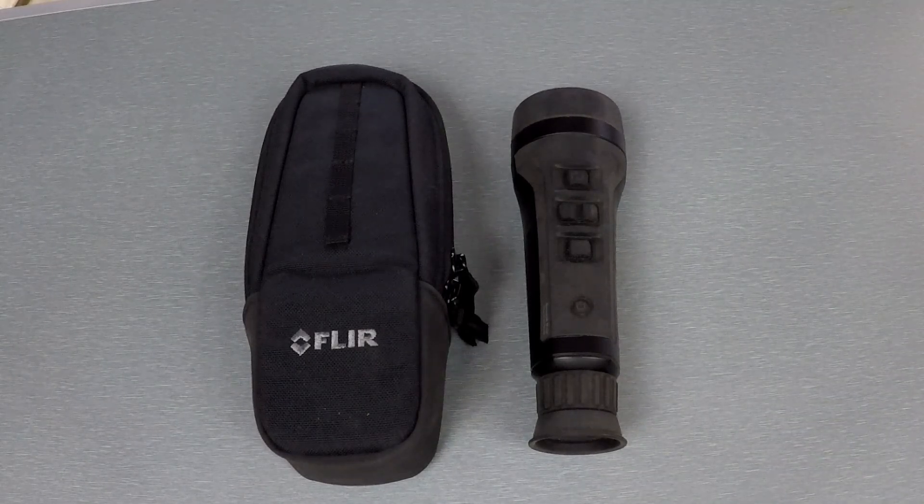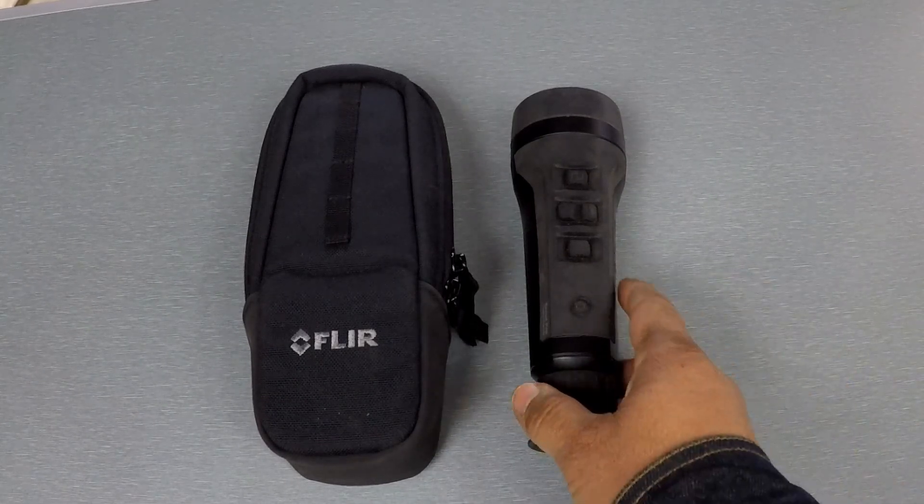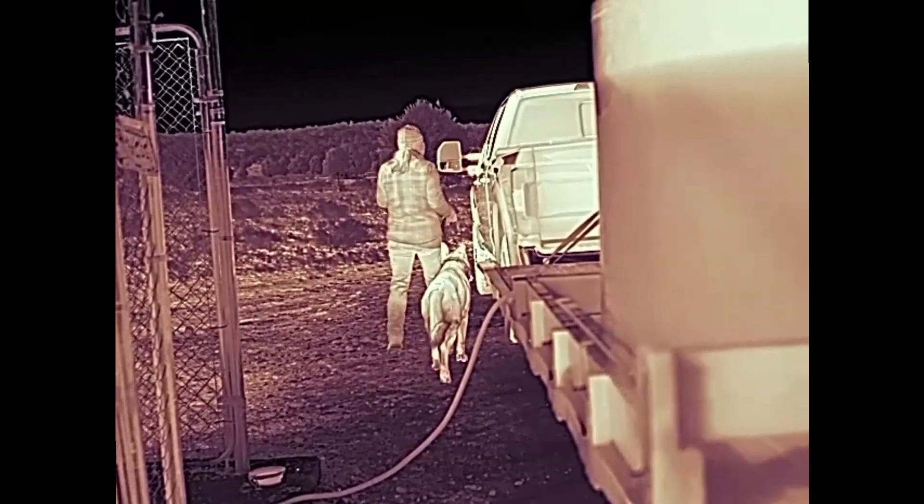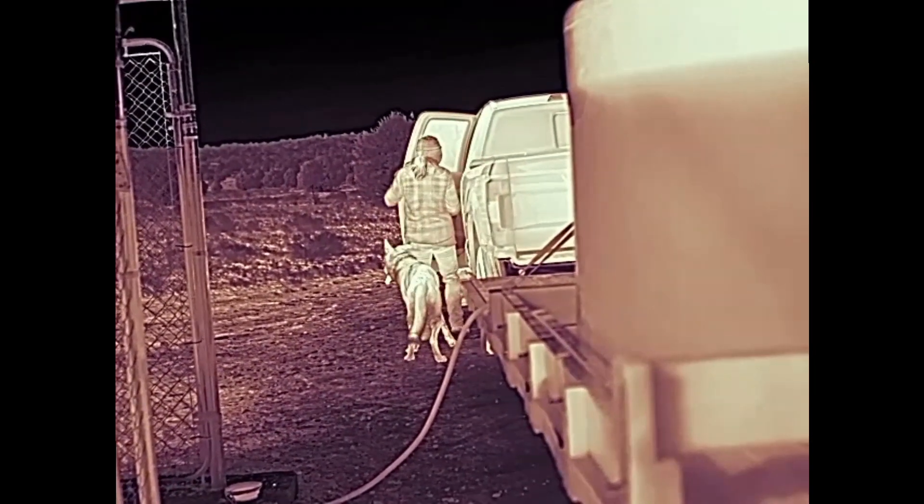Now this device has a 640 by 480 sensor and it is 30 hertz. I know a lot of people don't like the 30 hertz when they hear that number, but honestly, as you'll see in the videos — whether it's through the eyepiece or the onboard recording — there's no lag that I experience using it and it works perfectly fine.